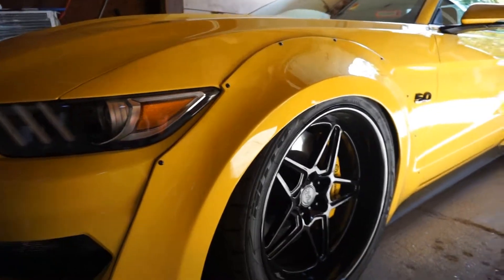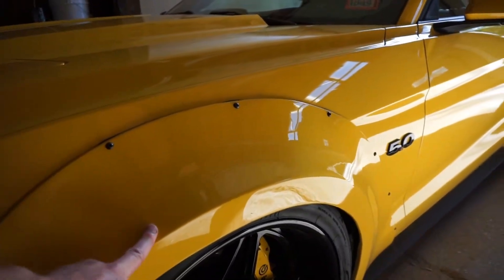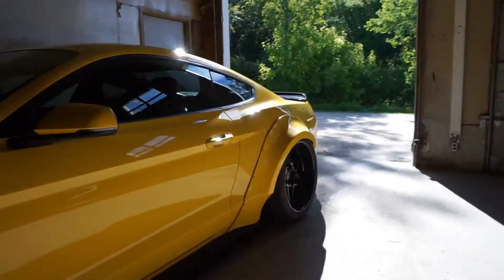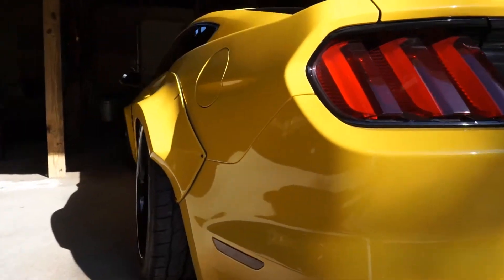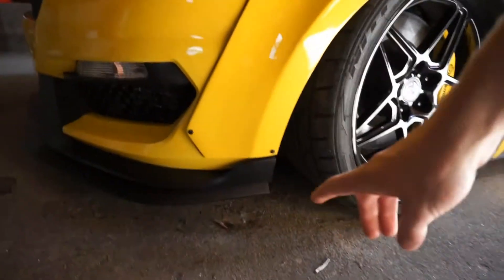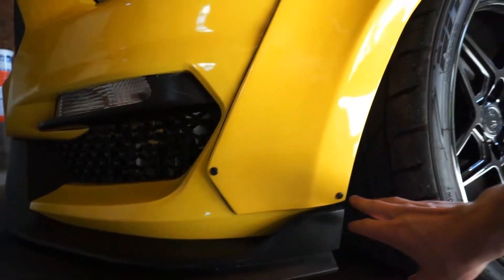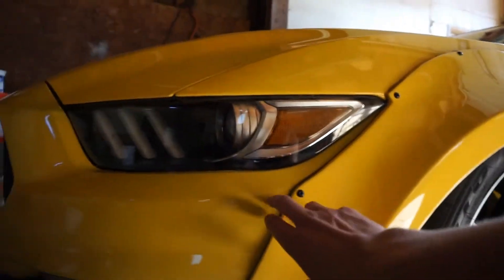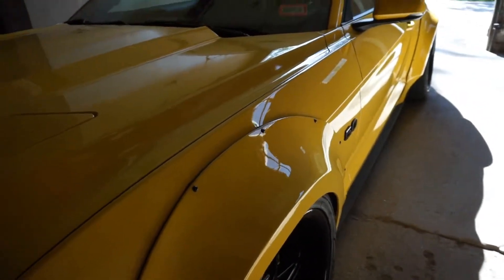Moving on to the flares — these are made by Stage Three Performance. They're about three or four inches wider in the front and four to five inches wider in the rear, so very drastically wide. Because this was a 350 front-end, I had to cut and sand the bottom of them. I use Allen key hardware with well nuts behind it and a rubber gasket, which looks good but is also functional — keeping dirt from getting trapped and chafing the paint.